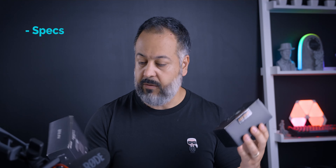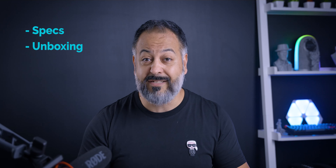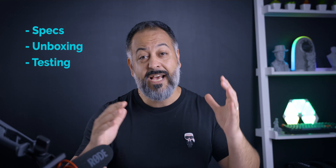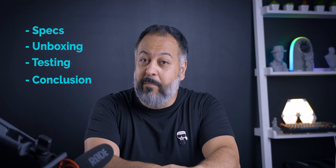I'm going to first give you a full rundown of the specs so you can see what's identical and similar between these two and what's different, and if it's worth spending $30 more to get the nicer one, the V15. Next, going to do an unboxing, then a quick test to see how the quality is, and finally I'll give you my conclusion. Link to the product is going to be down in the description below. Let's get started.